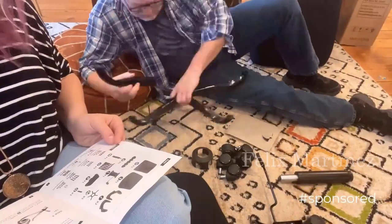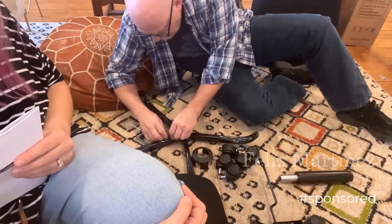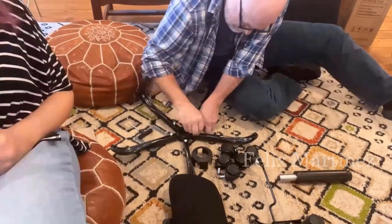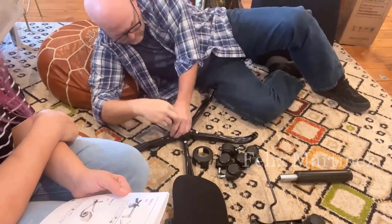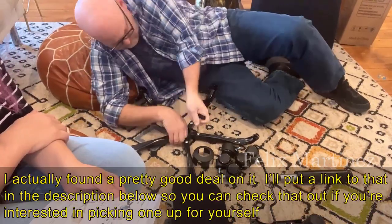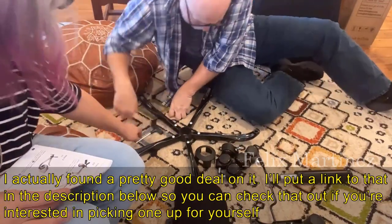I'm here in my living room and we're going to put together this office chair. Let's take a look. Actually, that's step one, so let's show you.